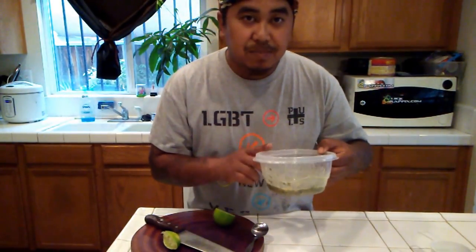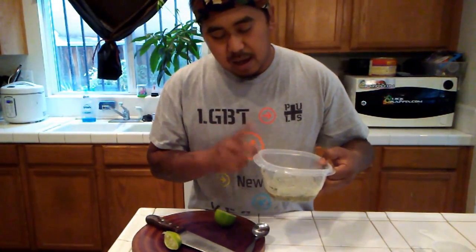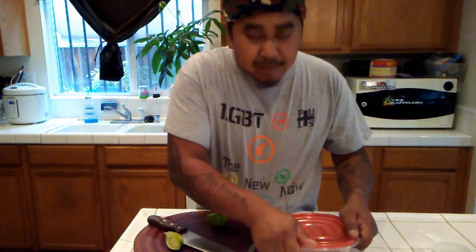So the reason why I put this in this bowl is because we're having a barbecue at the shop. They bring the steak, I bring the Thukbahok. It's like a match made in heaven.